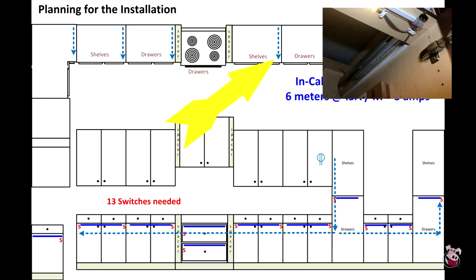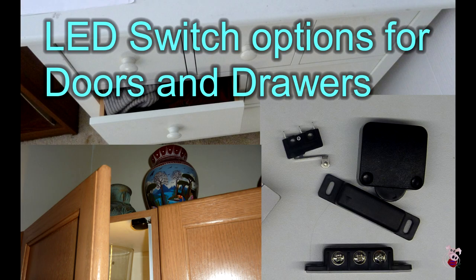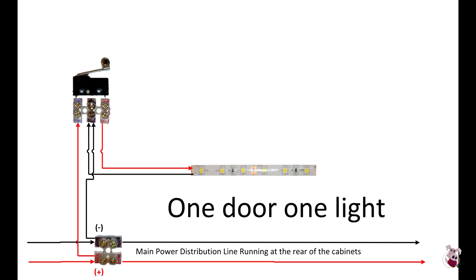We then fed off that wire to the switch locations in each cabinet. Limit switches were used for all the door and drawer switches — I cover these in my video on LED switch options for doors and drawers. With the main feed in the back of the cabinet, once the door switch is installed, you need to run a cable from the feed line to the first switch. If you're doing a single door, you simply put the light on that switch and you're all set.